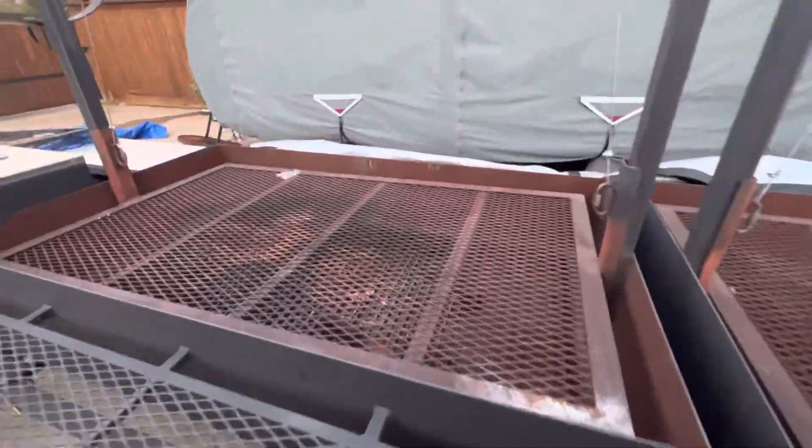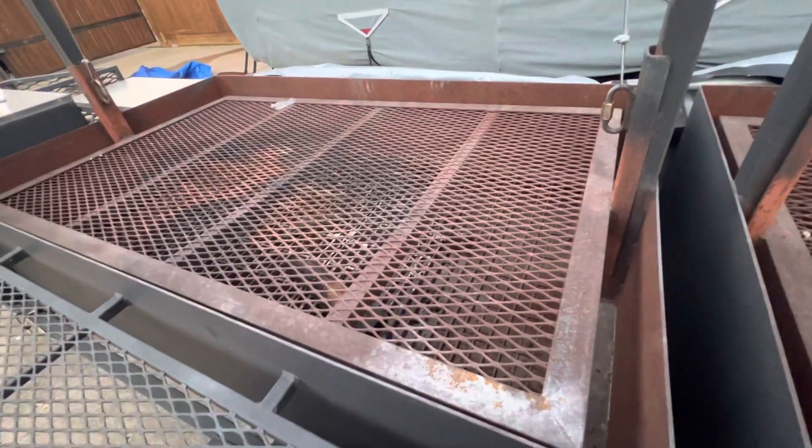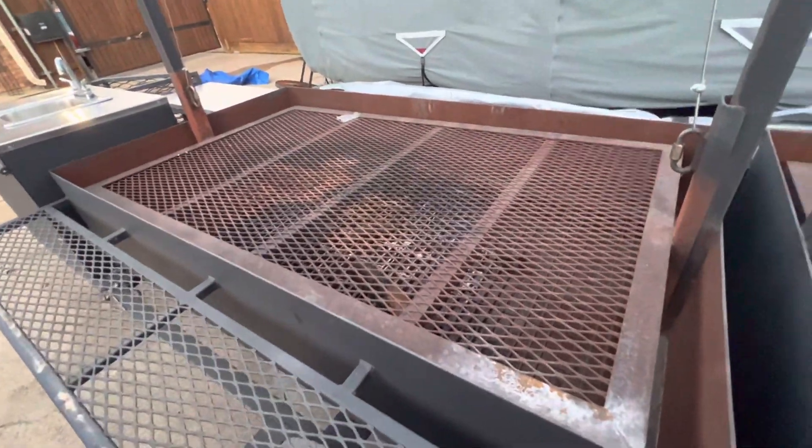As far as the cooking surfaces go, it just looks like a little surface rust because it's been sitting all winter and whatnot. One good fire and you'll burn it all off.